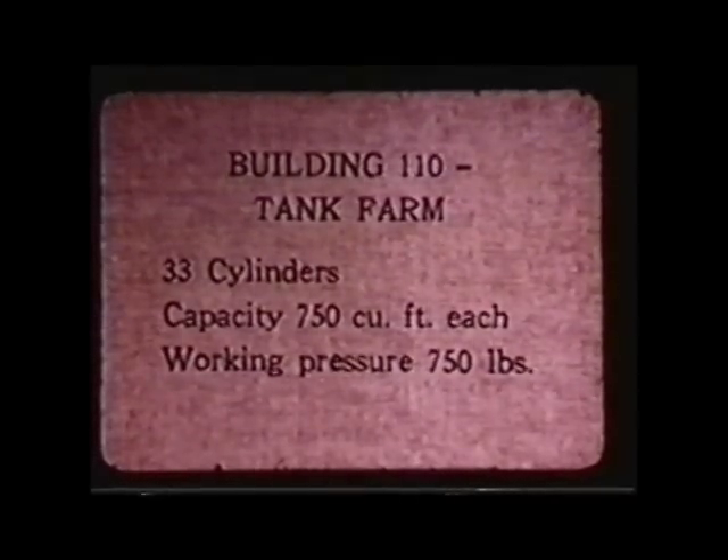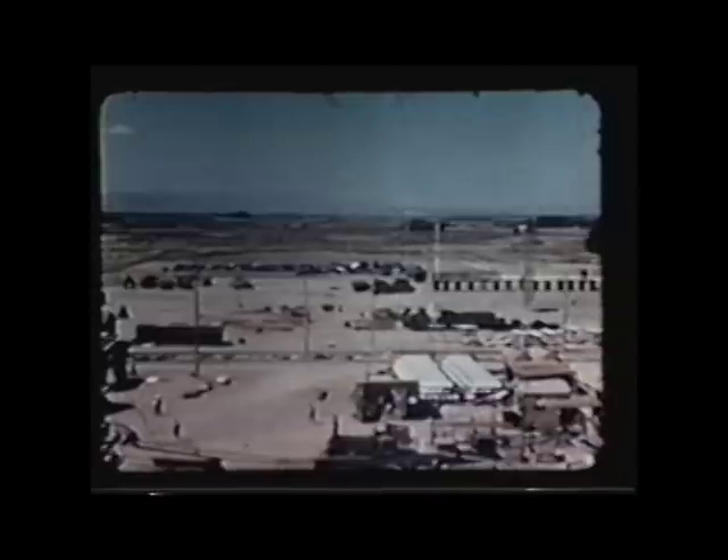Here they're showing the helium tanks that they used to create the atmosphere inside the pile.